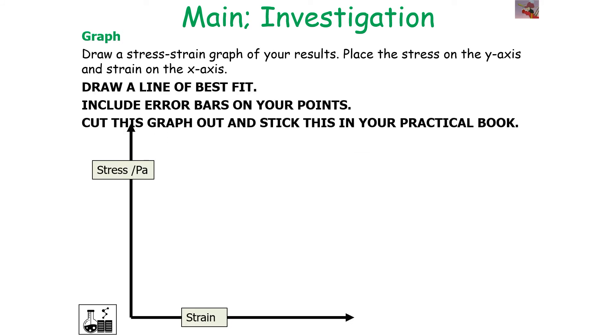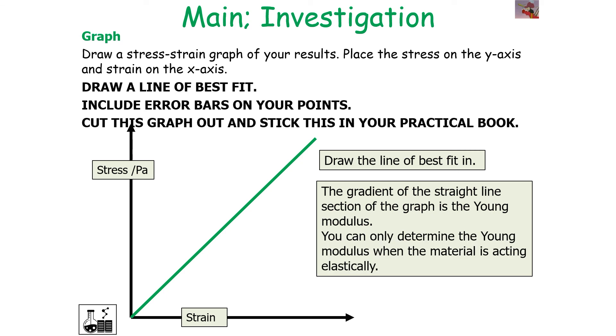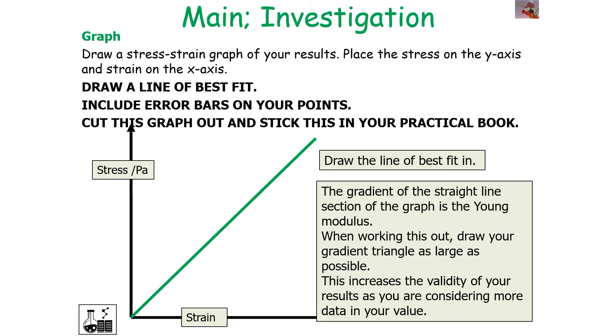Once you have these results, draw a stress-strain graph, placing stress on the y-axis and strain on the x-axis. Draw a line of best fit including error bars on your points. The gradient of the straight-line section of the graph is the Young's modulus. Remember, you can only determine the Young's modulus when the material is acting elastically. When calculating the gradient, draw your gradient triangle as large as possible on the graph, as this increases the validity of your results by considering more data in your value.